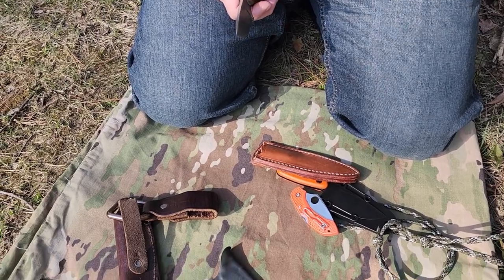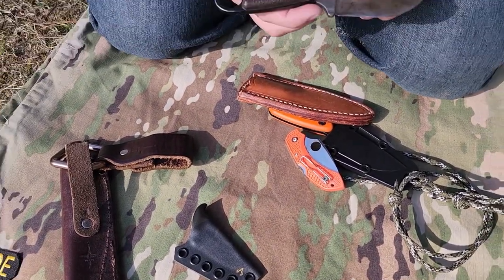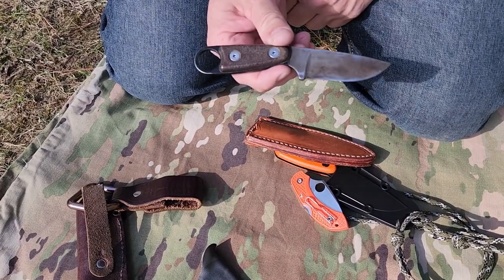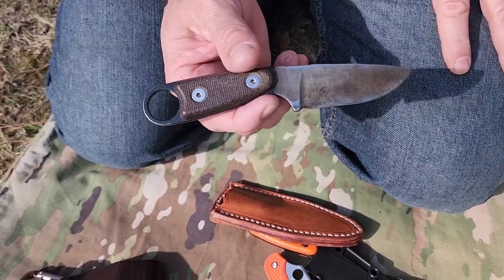Great knife. Let's see what you carry daily — your all-day carry knife — other Uncivilized Vitality members, turtles especially. Let's get some of those knives out. Try to keep it about six minutes. Like, share, subscribe.